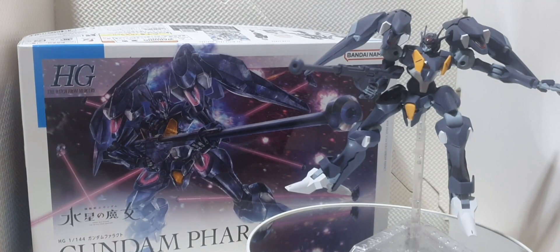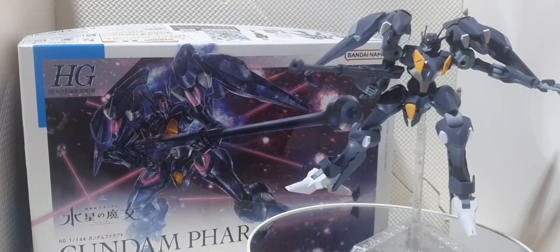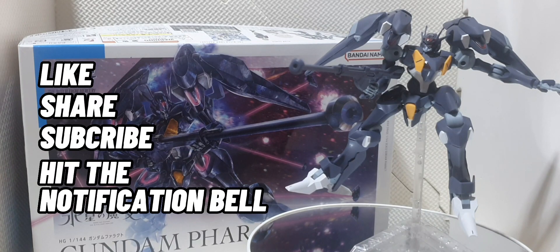And that's it for our review for today. Thank you for watching guys. I hope you enjoyed my review for the Gundam Farrakh. For more videos don't forget to like, share, and subscribe here on my channel, and also don't forget to hit that notification bell that you can see on this video below. Thank you for watching guys and have a great day. Goodbye!